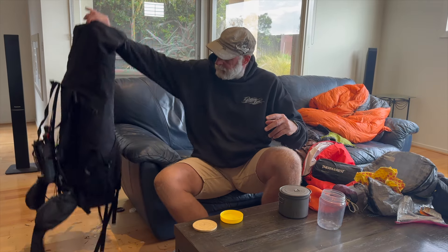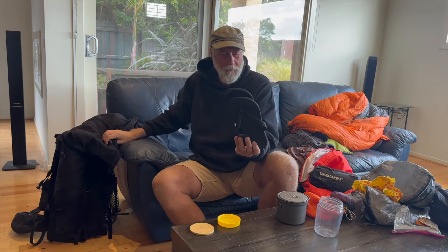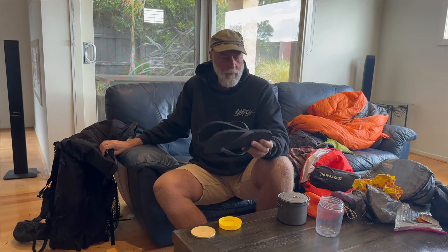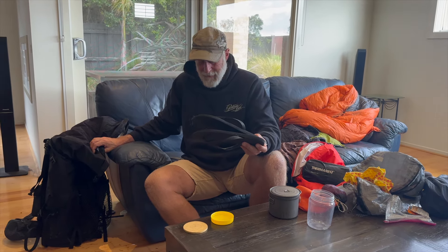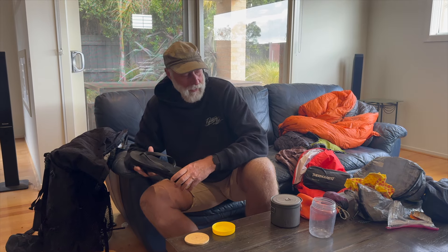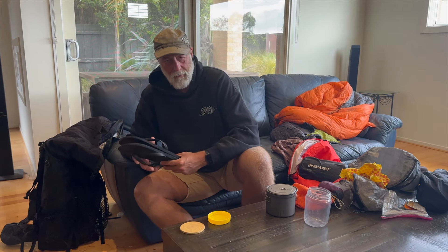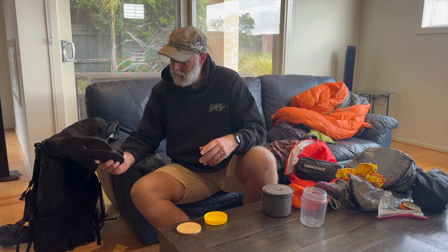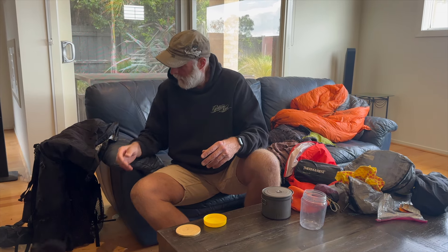My camp shoes — these are the second pair for the trip. Whatever it was down at Gill Creek ate my last pair, so I was more careful remembering to bring them inside the tent for the rest of the trip. You could do without camp shoes, but on an 800 k walk it's nice — especially when you get to town — to slip on something easy on your feet and let your feet breathe a bit. These are actually a size too small but they're perfect for walking around camp.